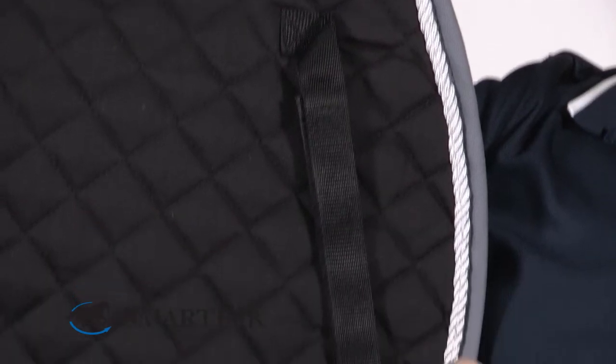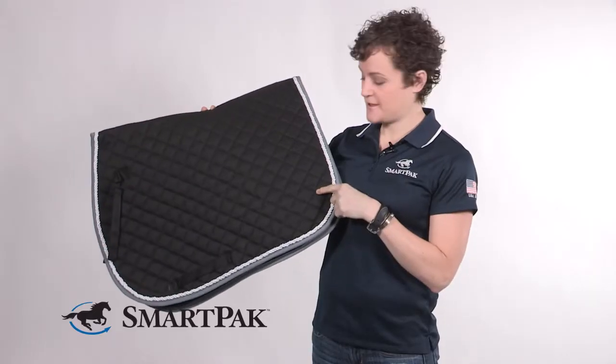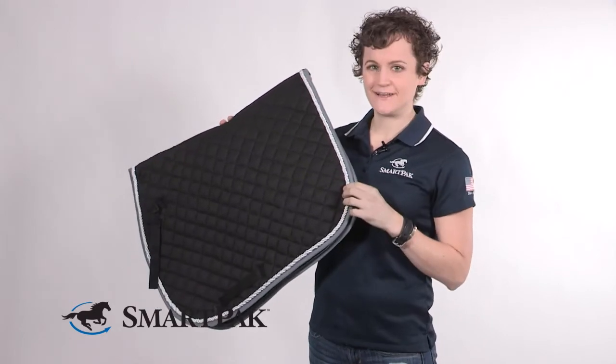It has the standard billet straps. My favorite thing to do with these pads is to add embroidery. You can do a monogram, a breed logo, your barn logo, just about anything you want.